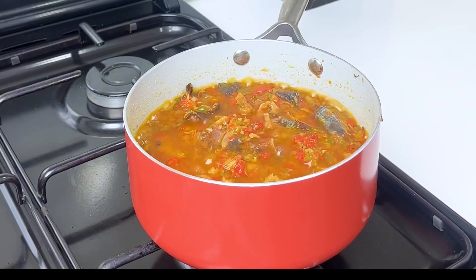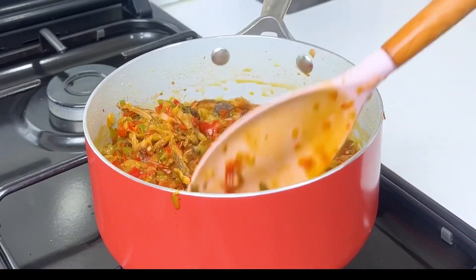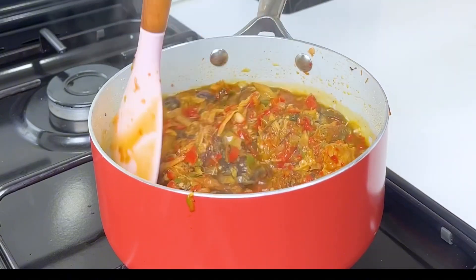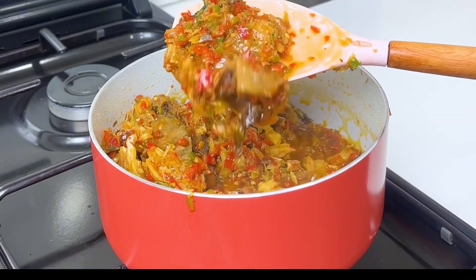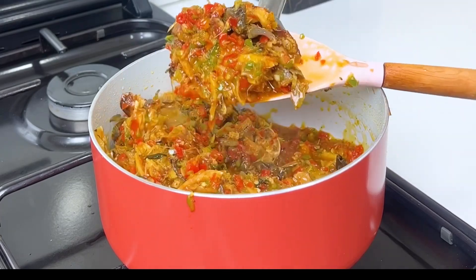At this point, my dry fish stew was ready. You can pair this with spaghetti, you can pair it with plantain — both fried or grilled plantains. You can pair with boiled or fried yam. Trust me, you can pair this with a whole lot.